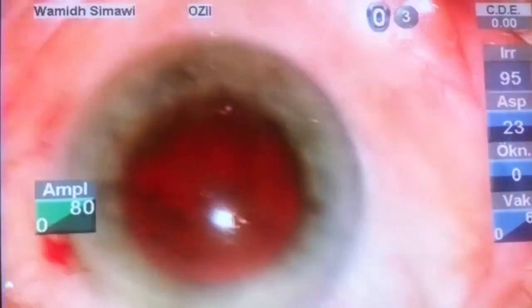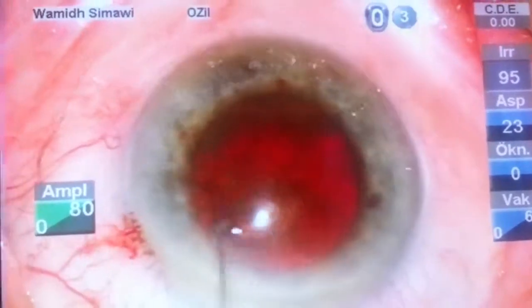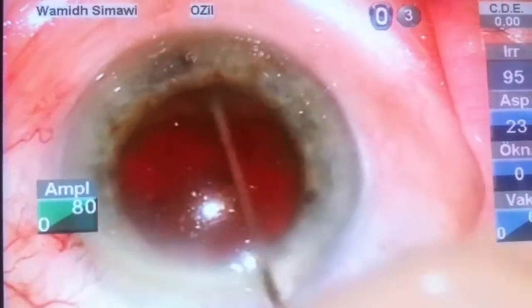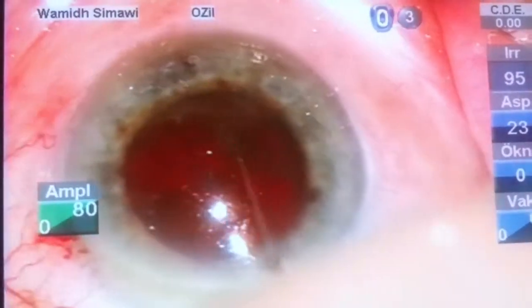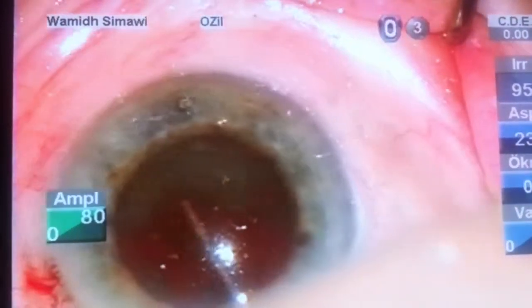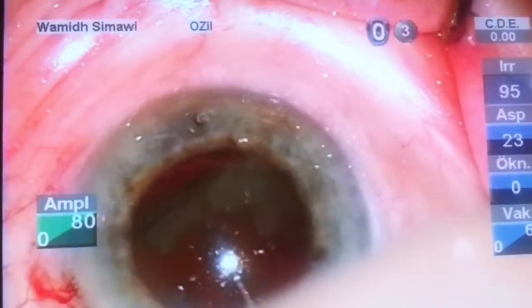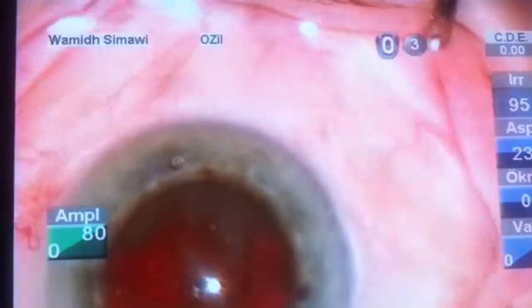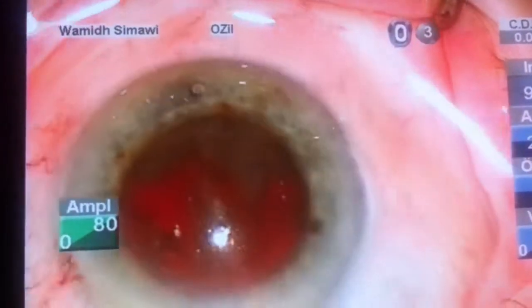Hydrodissection of the hard nucleus — in this case it is presented as one big piece nucleus. We don't see any signs of liquid cortex or epinucleus, so proceed slightly and carefully to avoid zonular stress.